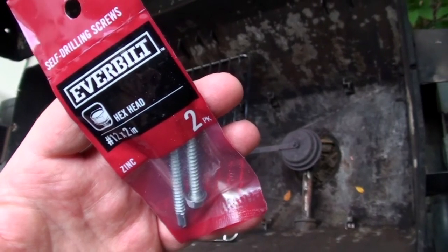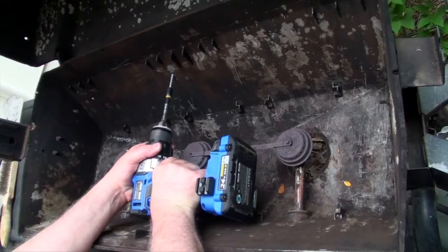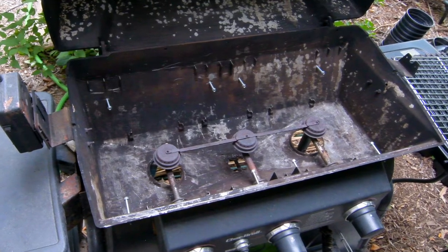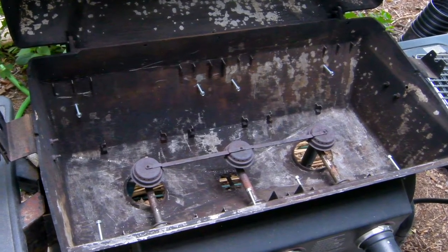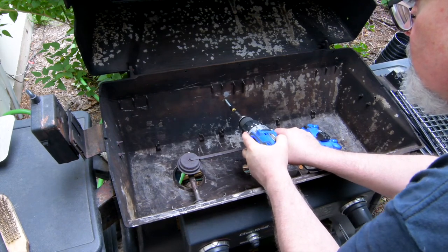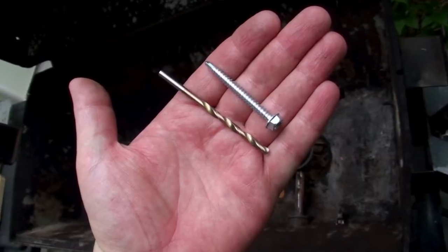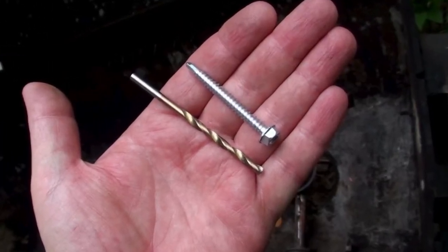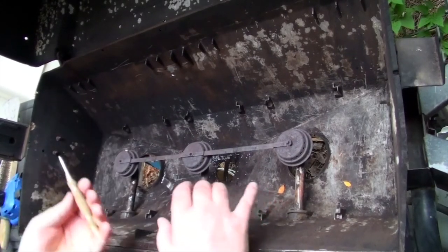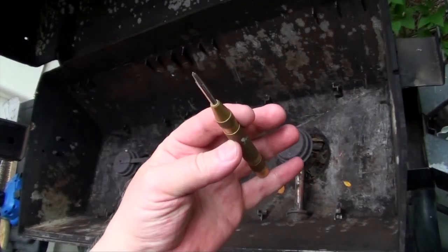For a setup like mine where the heat plate is tent-shaped, resting the grate on them wouldn't be stable. Instead, I used number 12, two-inch self-drilling screws driven into the body walls to support my grate. They're solid and long enough to support a range of grate sizes. I used eight screws for mine since I had two grates to support. Even though these screws are self-drilling, it's not easy to drive them in such an awkward space, so I pre-drilled the holes using a twist bit about the same size as the tip of the screws.